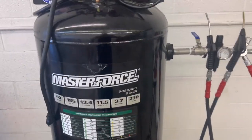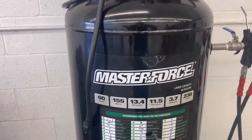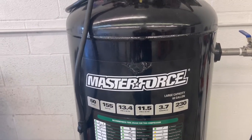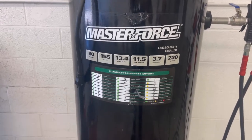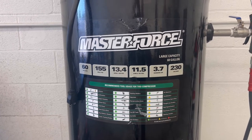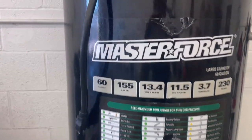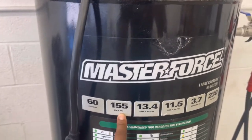Right here we have the Masterforce — kind of took a beating on the way here. From my understanding, you can only get this at a Menards. So Menards carries this. I don't know where you are, but the Midwest Menards is pretty much everywhere — it's kind of like Home Depot. This is just a 60-gallon and the max PSI is 155.